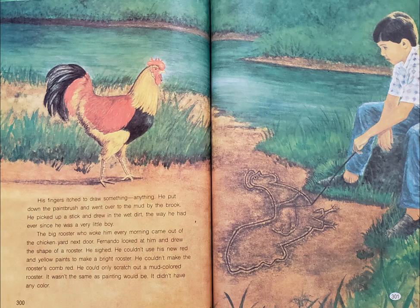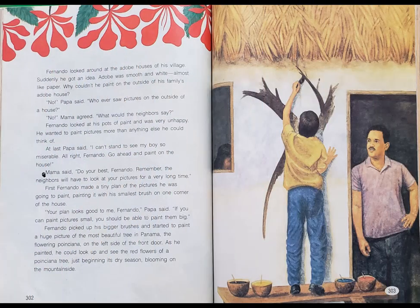His fingers itched to draw something, anything. He put down the paintbrush and went over to the mud by the brook. He picked up a stick and drew in the wet dirt, the way he had ever since he was a very little boy. The big rooster who woke him every morning came out of the chicken yard next door. Fernando looked at him and drew the shape of a rooster. He sighed. He couldn't use his new red and yellow paints to make a bright rooster. He couldn't make the rooster's comb red. He could only scratch out a mud-colored rooster. It wasn't the same as painting would be. It didn't have any color. Fernando looked around at the adobe houses of his village. Suddenly, he got an idea. Adobe was smooth and white, almost like paper.